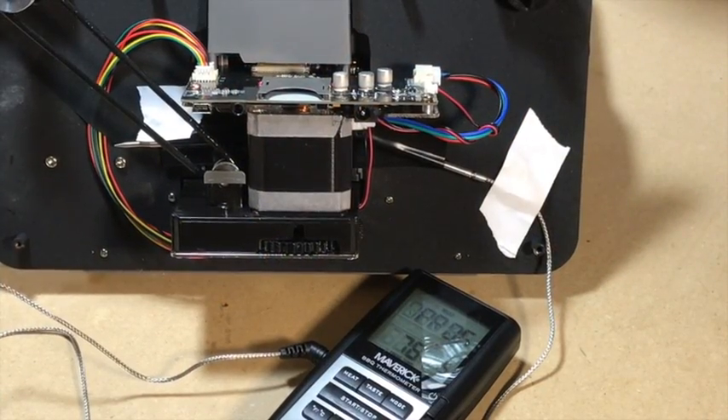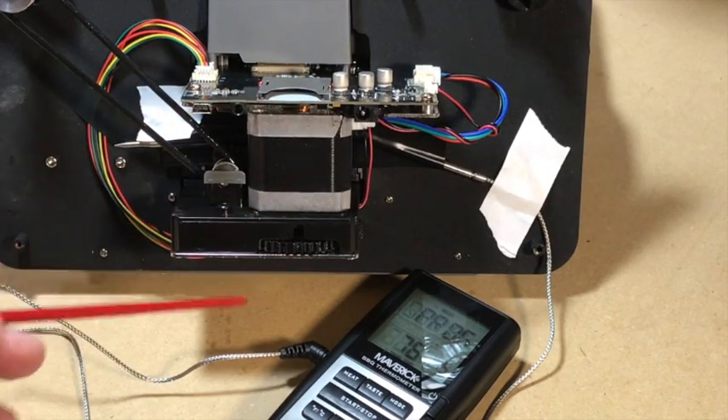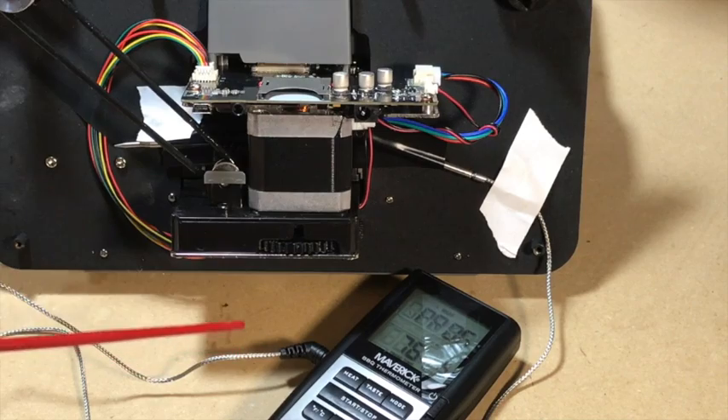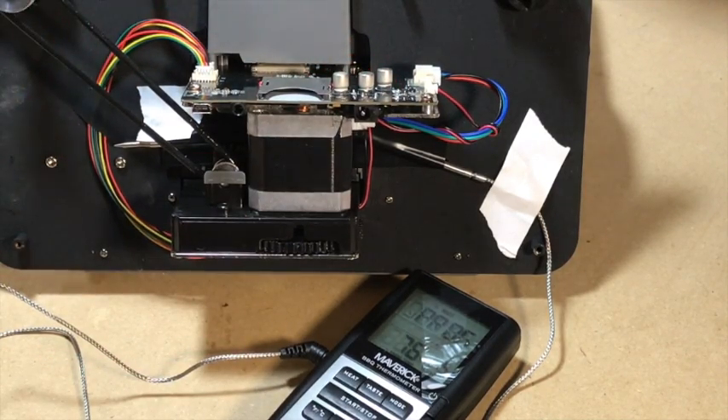I have speculated that the belt on my Wolverine film scanner may have started to melt because there's just too much heat inside the enclosure. I don't see any vent holes on it and it has a very large stepper motor here, which is going to generate a fair amount of heat. Some components up here are also going to generate heat and there is no way for any of it to escape. So I'm going to find out just how hot it does get inside there.